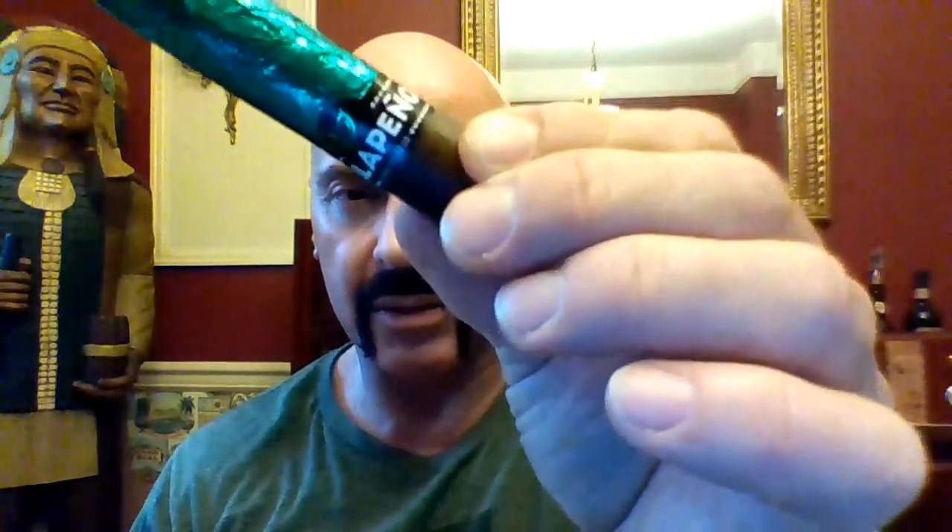Hello again, everyone. Welcome back. But today I'm looking at the new pepper from Viaje, the Fat Jalapeño — P-H-A-T, fat. Here is how it arrives in its typical little foil top. There you see jalapeño, jalapeño.